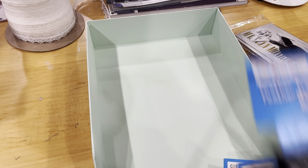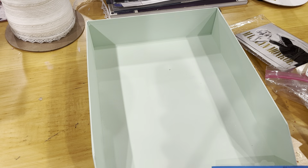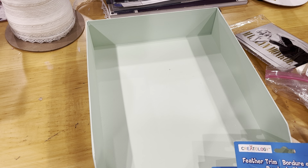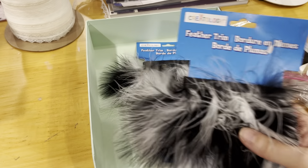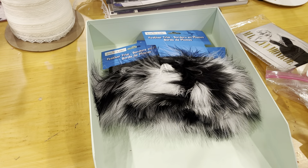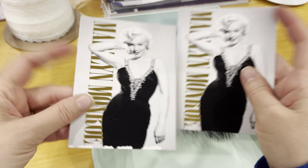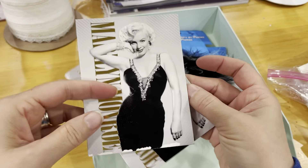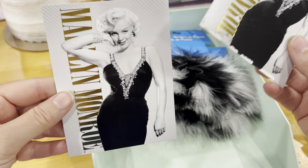You are going to get this feather trim — this is new in packaging. It does not state what type of feathers, but there are four of them. I think I got these at Hobby Lobby for a project I never completed. You'll also get some black photo corners and some adorable Marilyn Monroe thank you cards — these are the last two I had; I believe I purchased them at Michael's years ago.